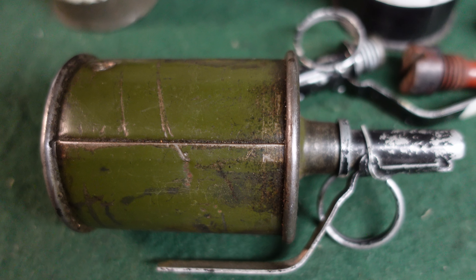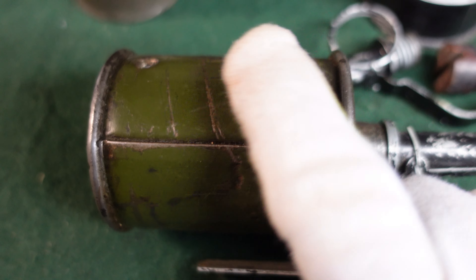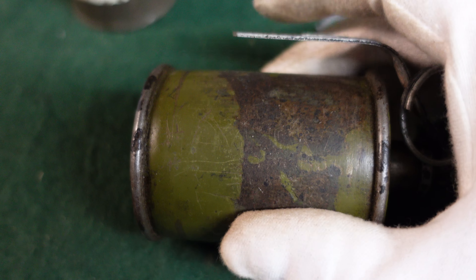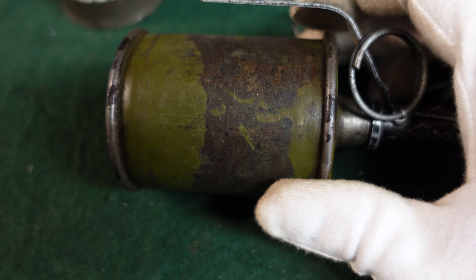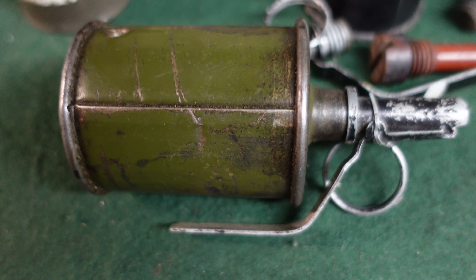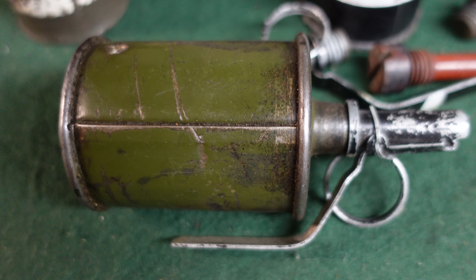A trained soldier could lob one of these about 40 meters. The blast — because this is not a fragmentation grenade per se — it's certainly not a defensive grenade. This is a really light container that would throw fragments about 10 meters in a lethal range. So it's the kind of thing you could be throwing during an assault; you wouldn't have to run and get cover if you were far enough away. Very popular with Soviet soldiers.